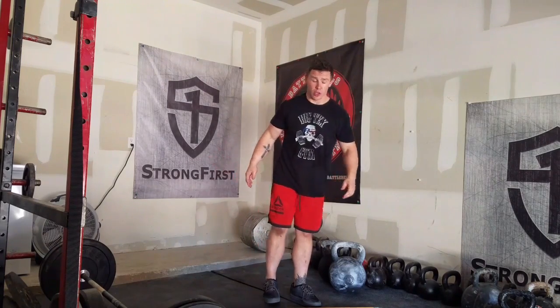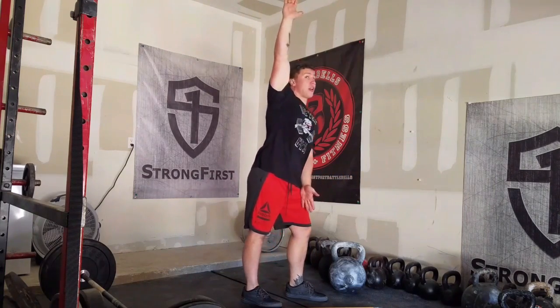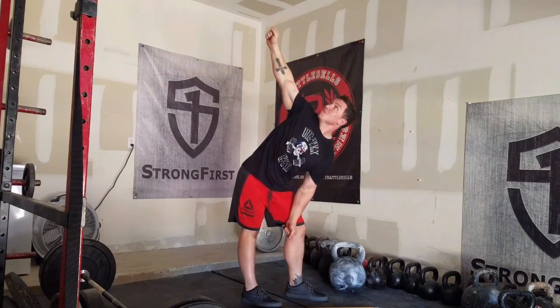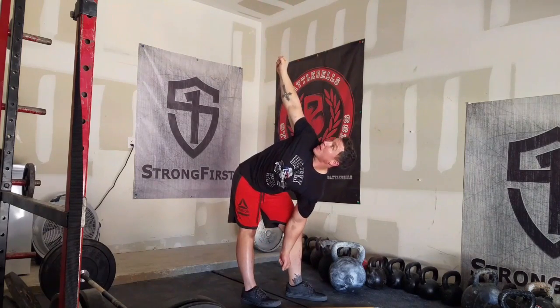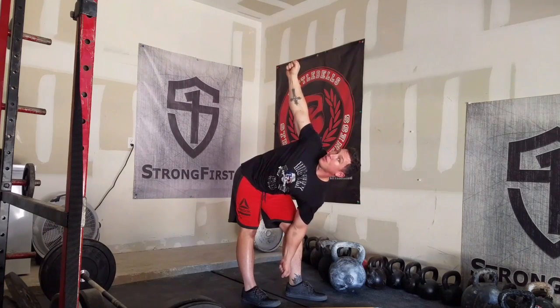I'm going to show you how it looks without load. It's a hinge and a rotation. Your hips go backwards. Both arms are externally rotated.